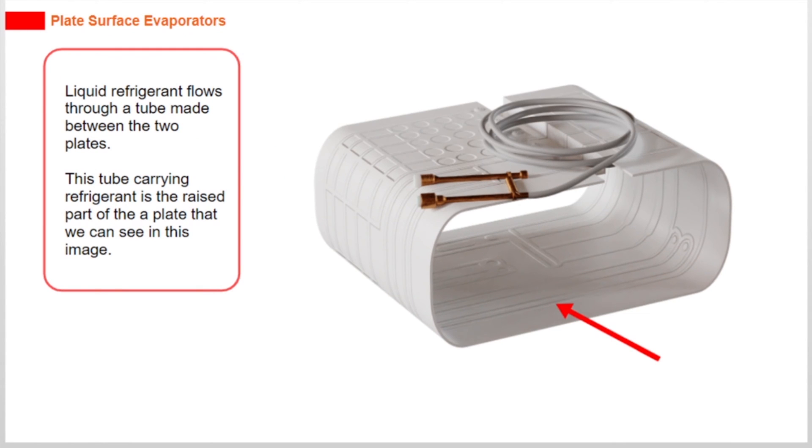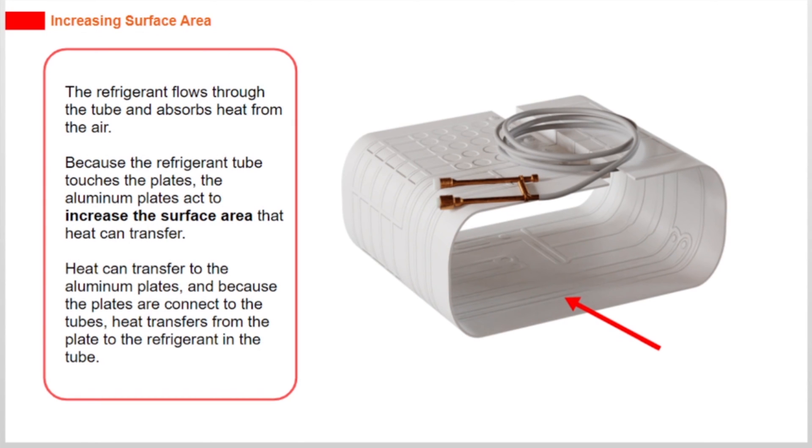Liquid refrigerant flows through a tube made between the two plates. This tube carrying refrigerant is the raised part of the plate that we can see in this image. The refrigerant flows through the tube and absorbs heat from the air.